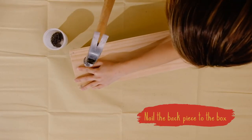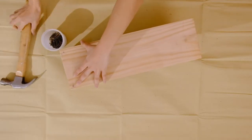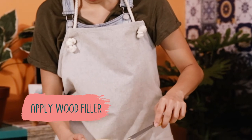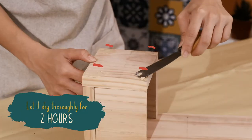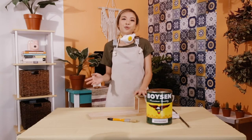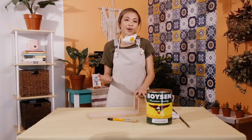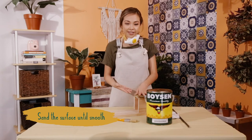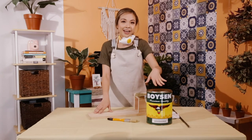Now that they're secure, I'm going to put wood filler into where the nails have created holes. Once you put in your wood filler and it has dried, it would be good to sand it so it smoothens out the surface, which I have done. Now what I'm going to do is stain it.